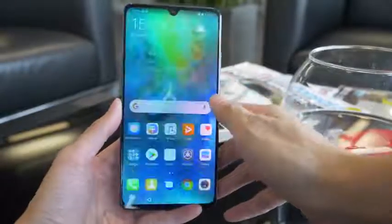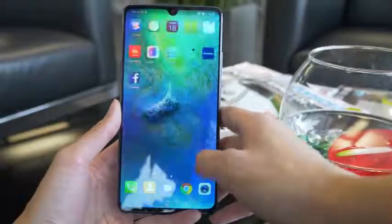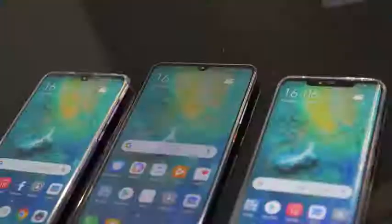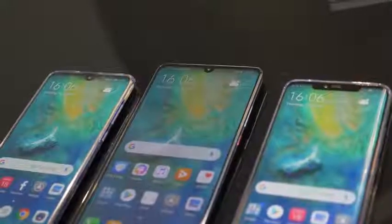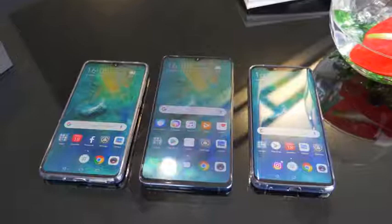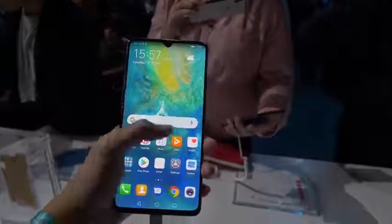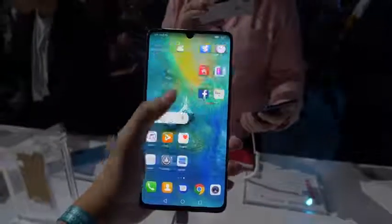Now like I said before, it comes with the screen protector, but it is not the best one. You can see a lot of color shifting, so if you're not a fan of that, buy a new one. Now having all three side by side, it does have the dewdrop design like the Mate 20. Looking at the size difference from the X to the Pro, it is huge. If you have small hands like me, you're going to have a lot of trouble handling this with one hand.